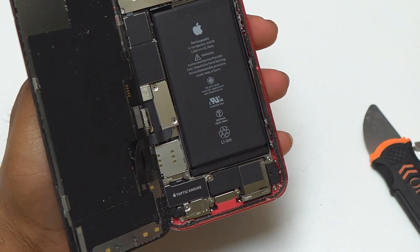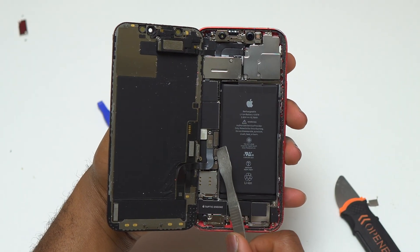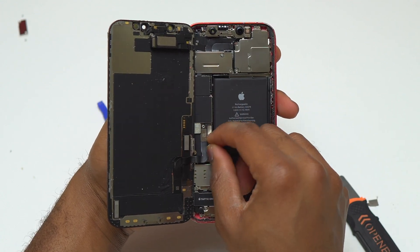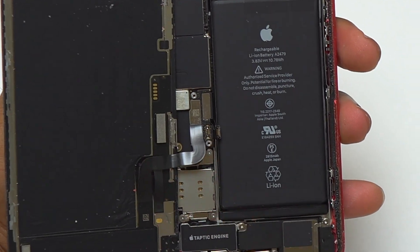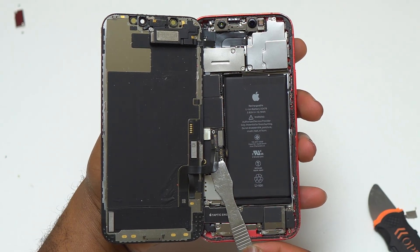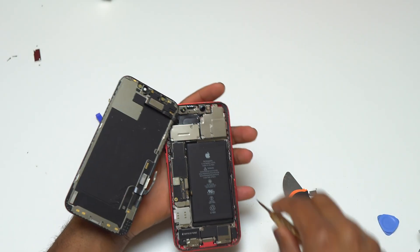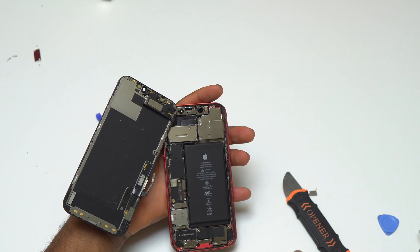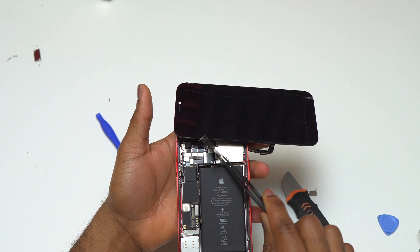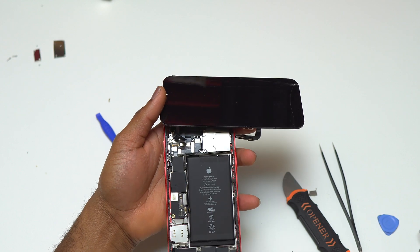Before doing anything else, remove the two screws holding the retaining plate on top of the motherboard that covers the flex cable in the middle of the device. Then disconnect the battery cable. After disconnecting the battery cable, you can start removing the flex cables of the screen — you have two coming from the screen. At the top of the device, remove the four screws holding the retaining plate covering the flex cable for the speaker, then disconnect that flex cable and remove the screen.